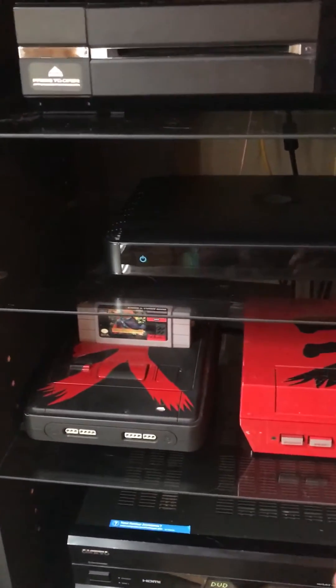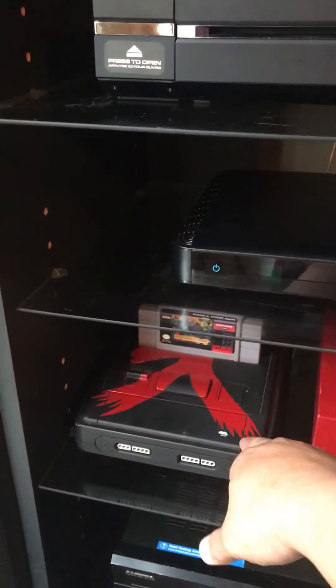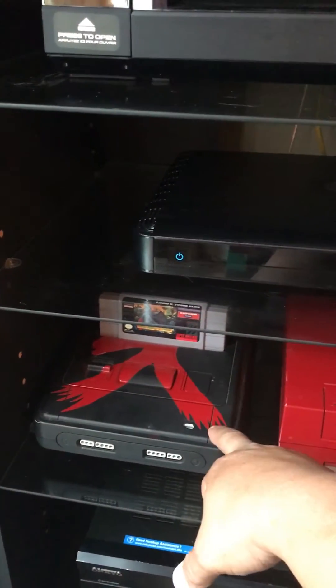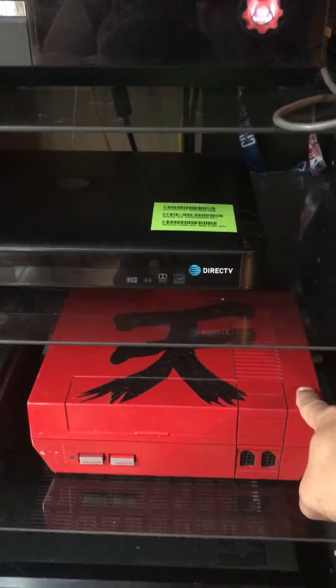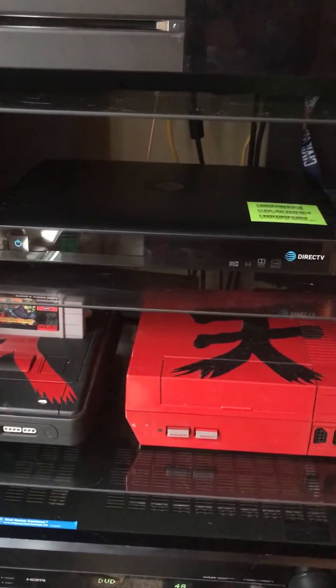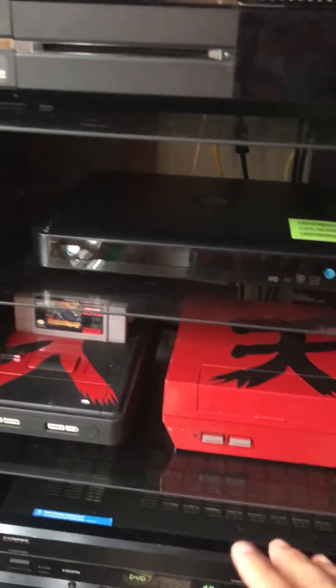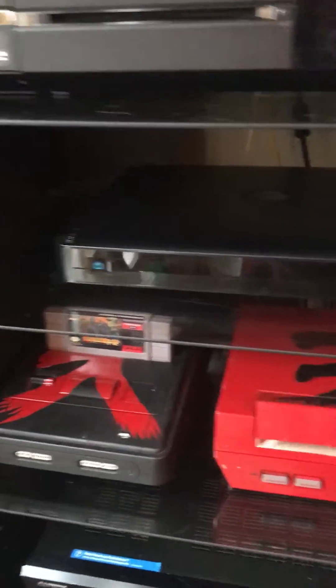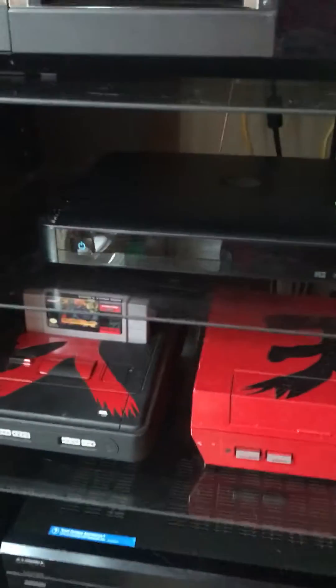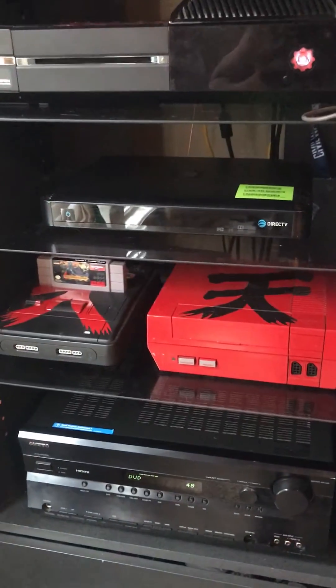As you can see, I have a Super Famicom sent to me by a very good friend, Luis Sajas, from Okinawa, and I have the original Nintendo given to me by my best friend Ramon. I have an emotional attachment to these consoles, so I won't be opening them or screwing with them — I want to keep them in their original state.